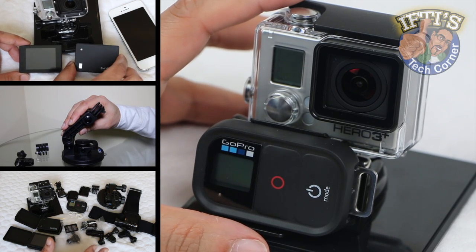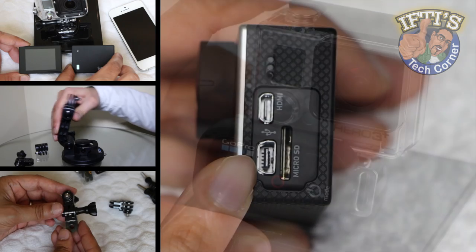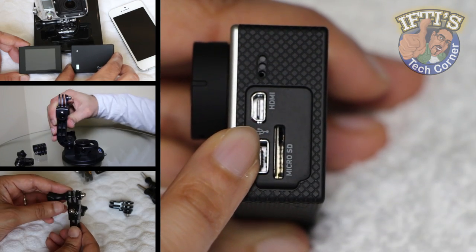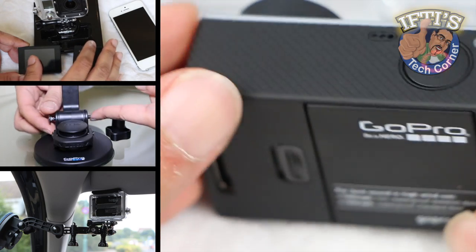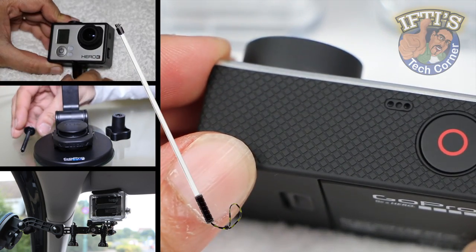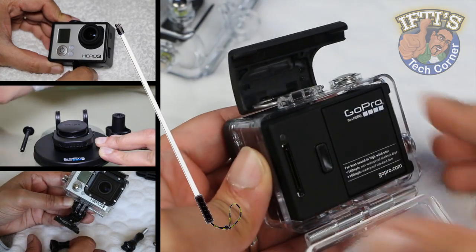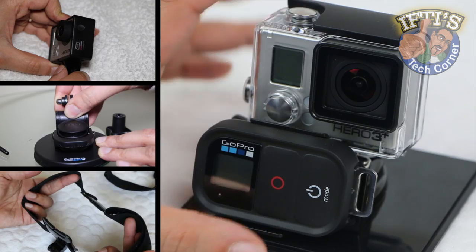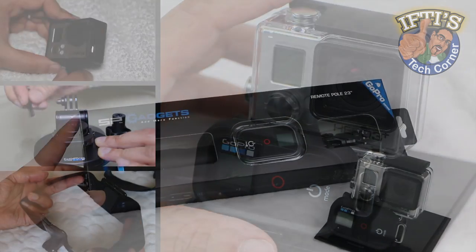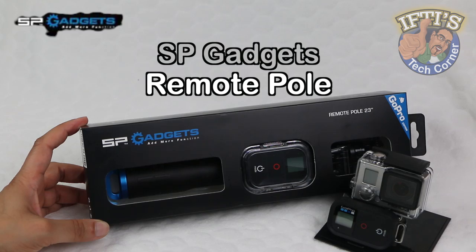We've taken a look at various GoPro accessories in the past and even taken a look at mounting tips and tricks. You'll find links to these videos in the description box below. The beauty of these cameras comes in their versatility, and GoPro have various poles where the camera can be mounted on the end for you to film yourself as well as your surroundings. However, GoPro failed to incorporate one super useful feature into their basic poles. Welcome to IFTI's Tech Corner, where today we are taking a look at SP Gadget's Remote Telescopic Pole for GoPro.